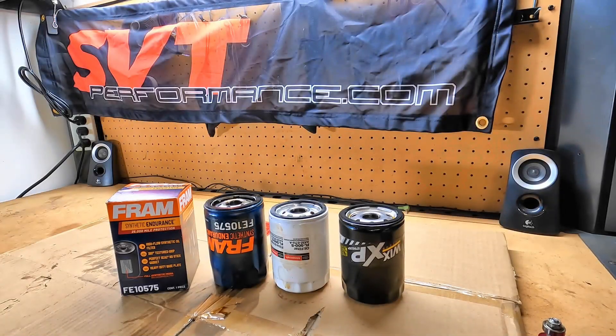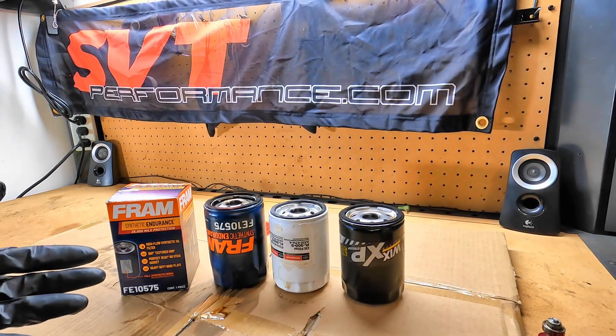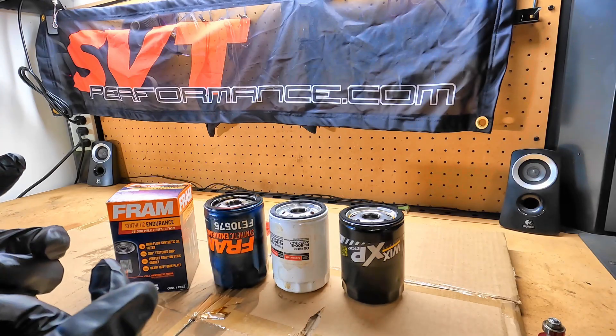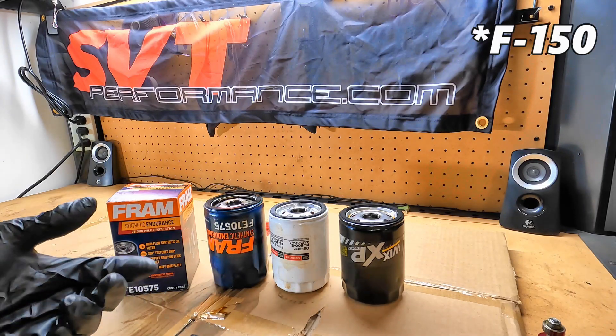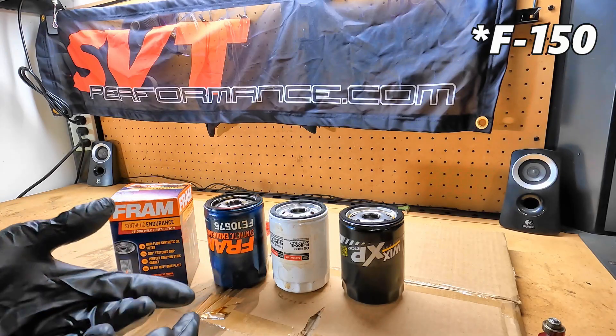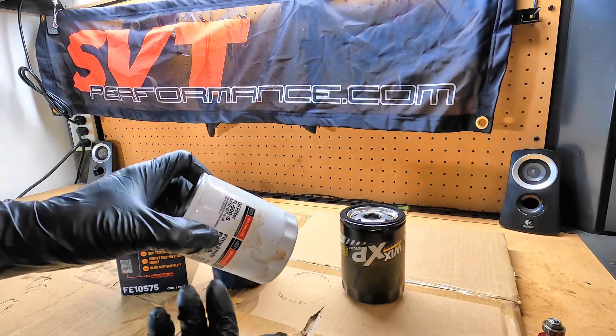Hey guys, it's Sid with SVTPerformance.com. Today we've got a three-way shootout on used oil filters I've got laying around here. These are for the 3.5 EcoBoost Mustang, Coyote F-150 Mustang — your FL500 oil filters.